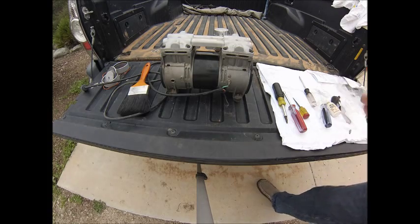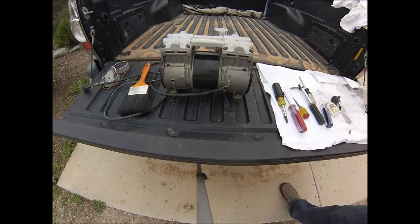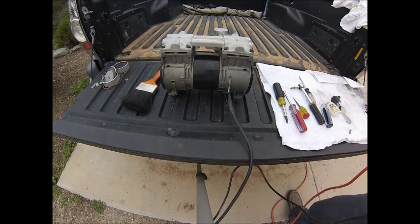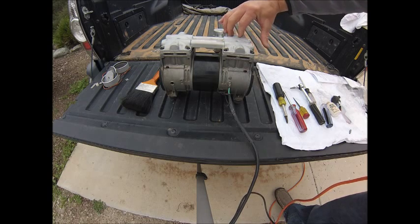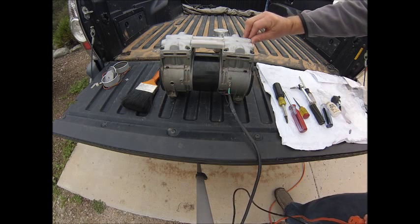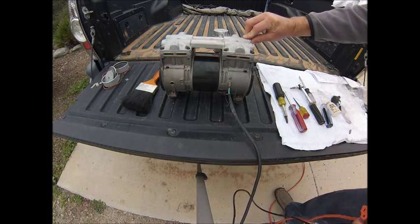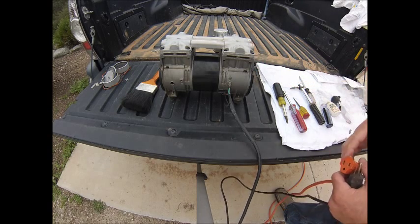And now your rebuild is completed. The last step is to bench test. We're going to go ahead and bench test this by plugging it in and checking compression. What I'm doing is checking the compression by sticking my thumb on the intake hole. When you stick your thumb on there, it should suck your thumb pretty well and make the motor bog down a little bit, and you should be getting good airflow coming out the exhaust.